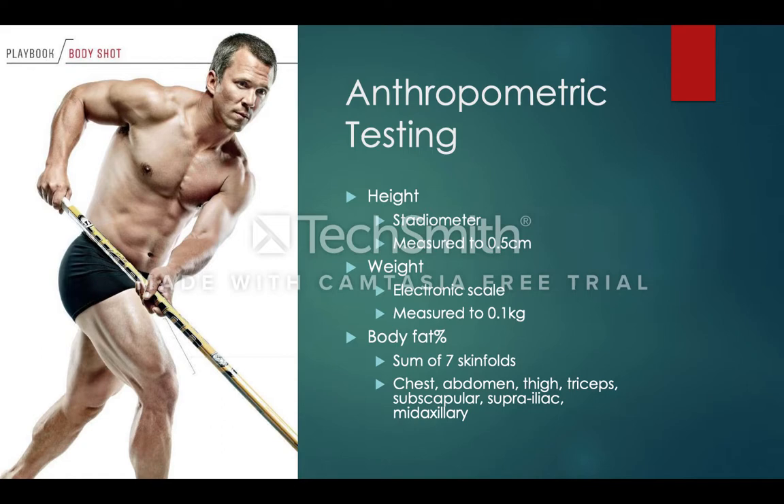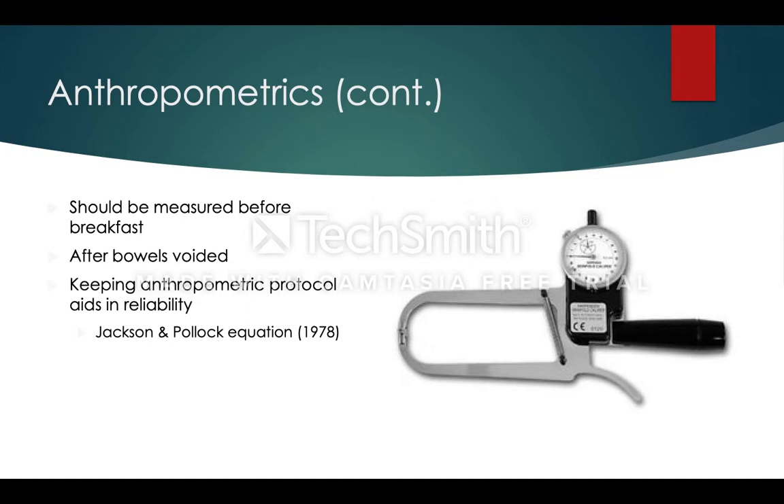For the testing battery, the first thing that should be done is anthropometric testing. Height is measured with a stadiometer to 0.5 cm, and weight with an electronic scale to 0.1 kg. Body fat percentage should be assessed with a skinfold caliper using the sum of 7 skinfolds. Anthropometrics should be done before breakfast after the bladder has been voided to maintain reliability. The Jackson and Pollock equation from 1978 should be used due to hockey players being athletes.